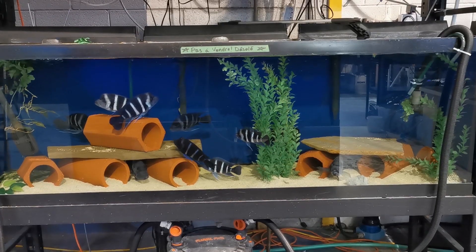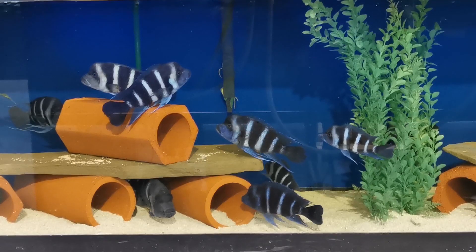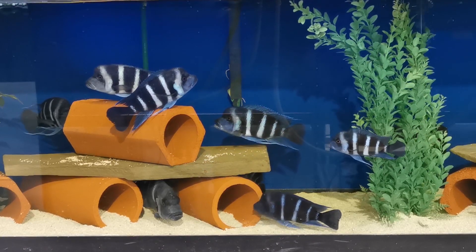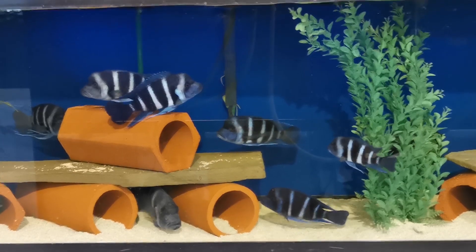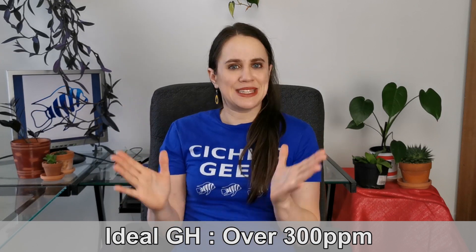GH is short for general hardness — it measures all of the minerals in the water of your aquarium, including magnesium, calcium, chloride, sodium, and so much more. These minerals are essential to your fish's metabolism, and depending on the kind of fish you keep, the GH value required is different. Here in Terrebonne, tap water usually comes out around 50 ppm, but you can test it yourself with a GH and KH aquarium test kit. Rift Lake African cichlids should be kept in an aquarium with over 300 ppm of GH. In the wild, GH can go up to over 2000 ppm of minerals.